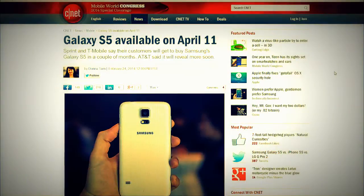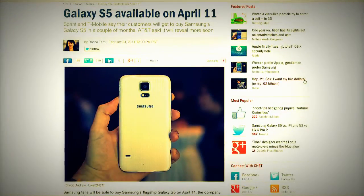If you're looking for it, the Galaxy S5 will be available on April 11th. Sprint and T-Mobile say their customers will get to buy it in a couple of months, and AT&T said they'll reveal more soon. It's going to be April 11th and thereafter depending on your carrier. Pretty much worldwide — if you've seen the S4, you're going to see the S5. There's no stopping the Samsung train at this point.